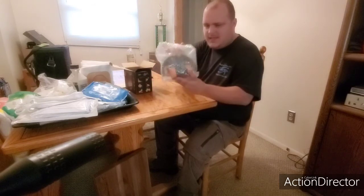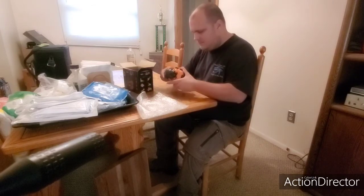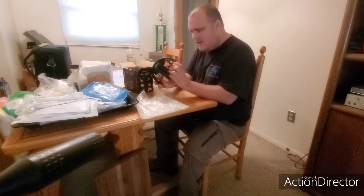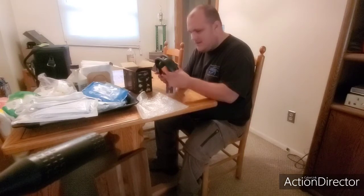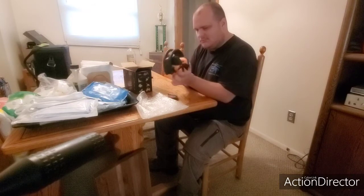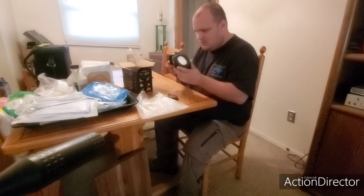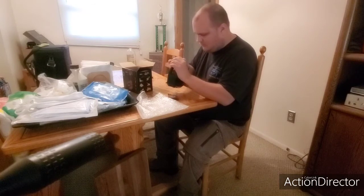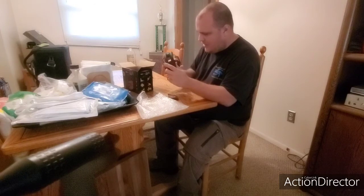As you see it comes in a plastic case, which is nice for protection. It folds up nicely — looks pretty heavy duty, and that's a good thing for the work I do since I do landscaping. All right, trying to figure out how these work — these are brand new.